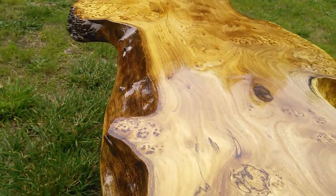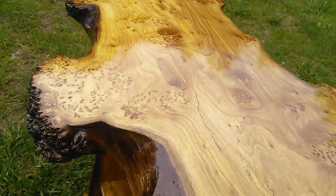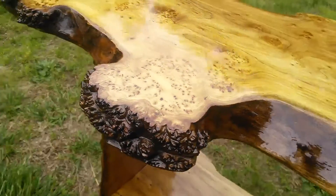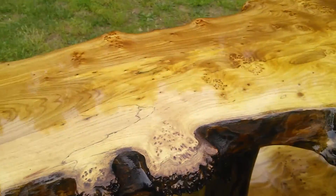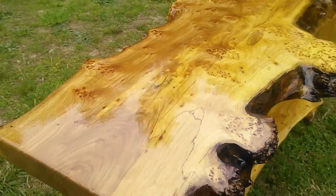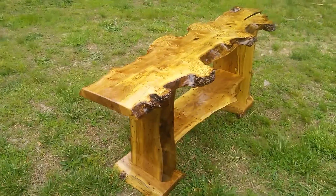Beautiful burls. We got those spikes in the middle. We got the Hedges.